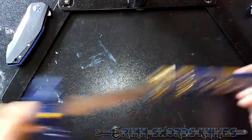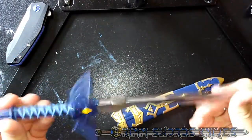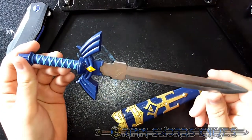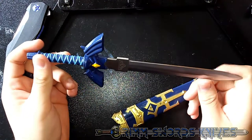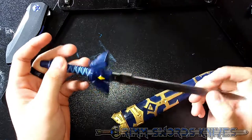First thing you might notice is that this sword is a little small. And that's one of the main things I want to focus on, because a lot of people might be buying this — myself included — thinking that it might be close to a life-size version of Link's Master Sword.